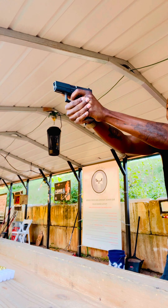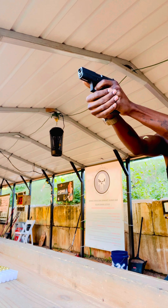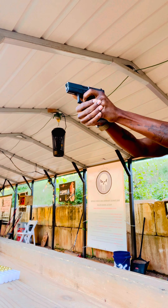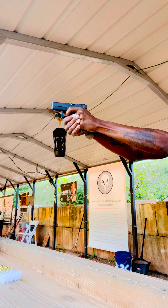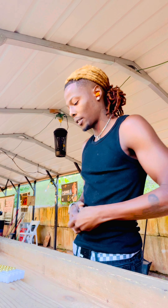Make sure y'all can see. Getting locked back. Let's see if we can get locked back this next time.